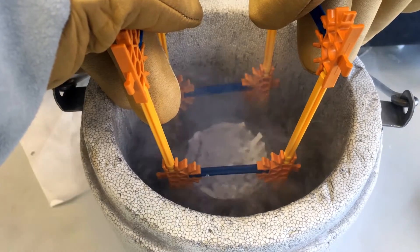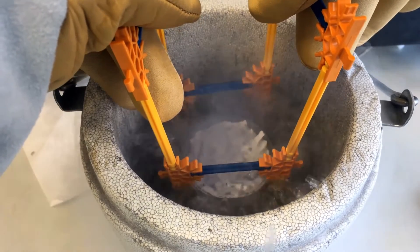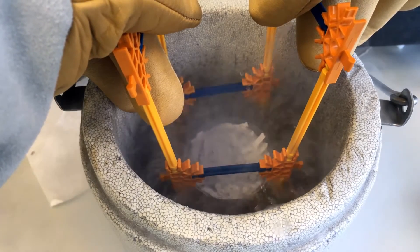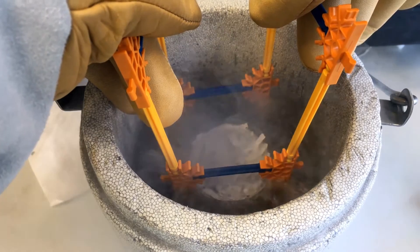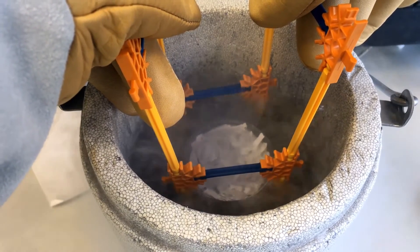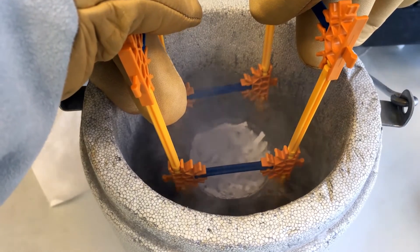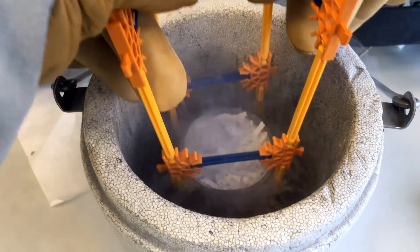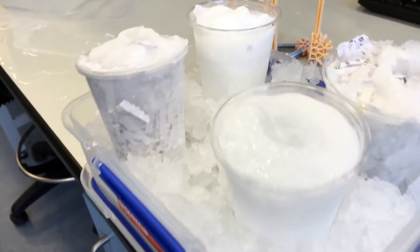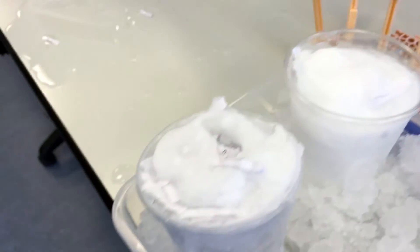This nitrogen is at minus 203 degrees C, incredibly cold. That's why I'm of course wearing those absolutely gigantic gloves, because I've made a little cradle to lower it in. And there we have it, my samples for testing.